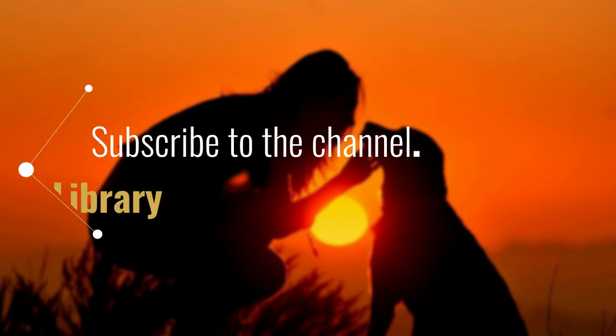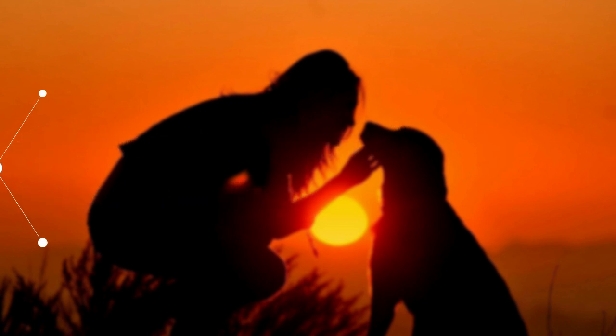Hello everyone, before we begin, I invite you to subscribe to the channel. Let's get started. Flea infestation? These low-cost strategies work.